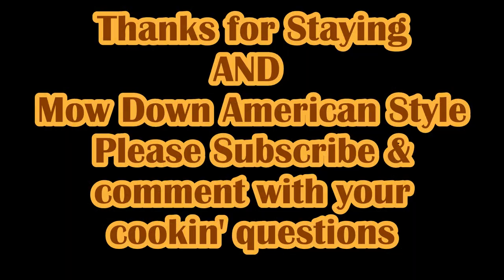Be sure to subscribe and comment with your cooking questions, and we'll show you more videos of real American cooking. Have a happy grilled cheese day today, April 12, 2018. You're welcome.